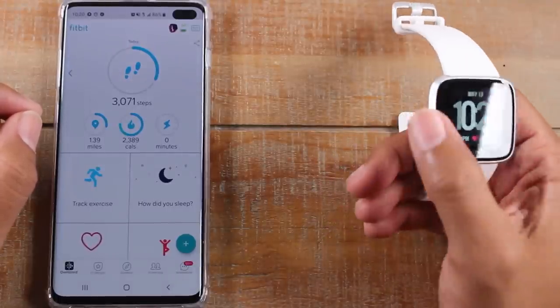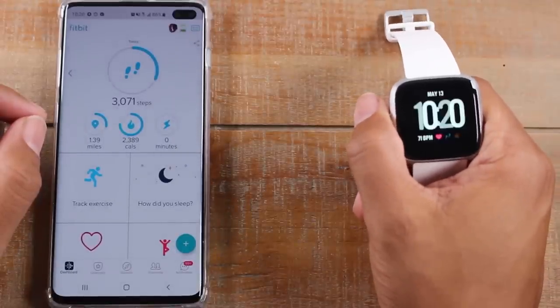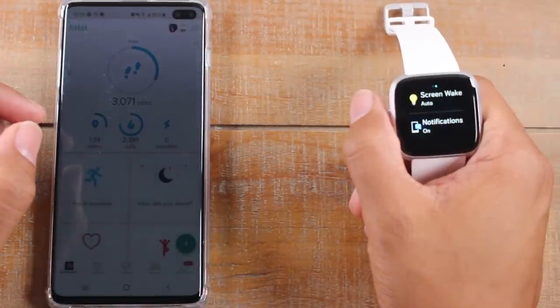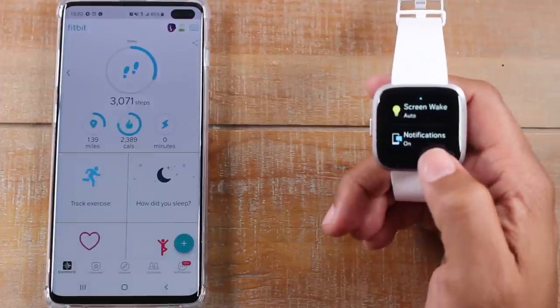So this is the main screen here. There's one button on this device right here. Pressing that button will turn the screen on and off. And if you hold the button down, it will actually access a separate menu that will allow you to control a couple of things — your screen wake and notifications.